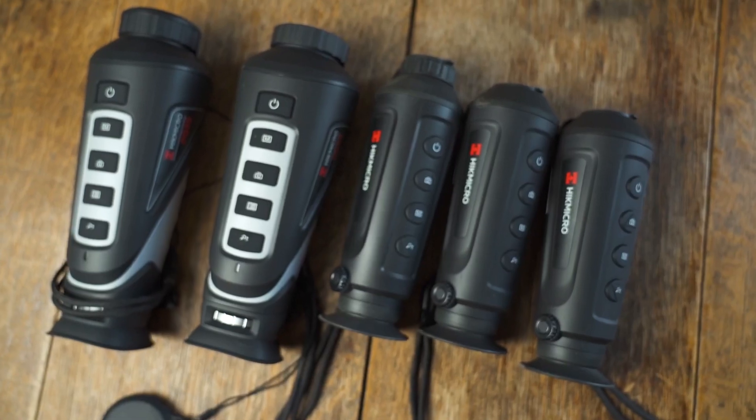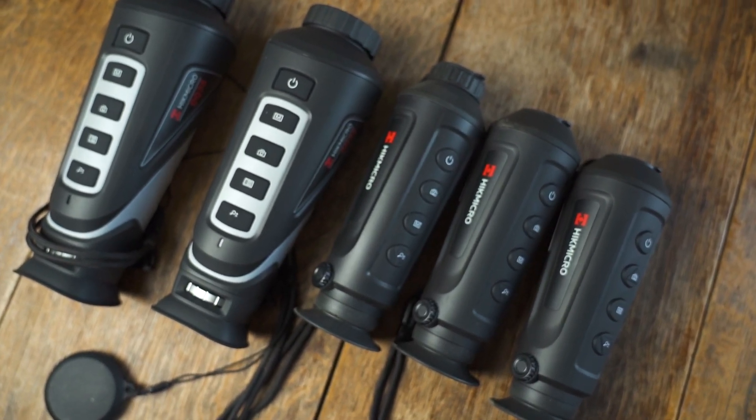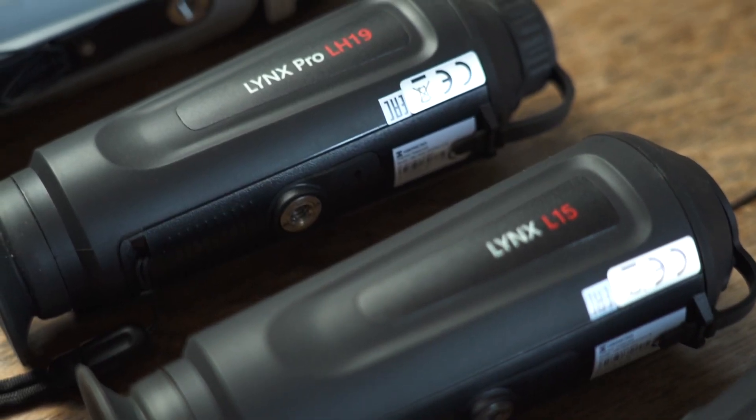Hi, I'm Stuart from Hike Micro. The NGO have asked me to take a look at this range of thermal monoculars and our thermal riflescope. We're going to look at what the statistics mean and how that affects the image that you see through the device, and all the uses that you can use them for.